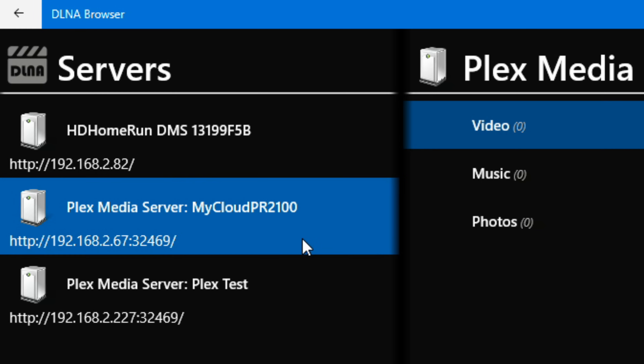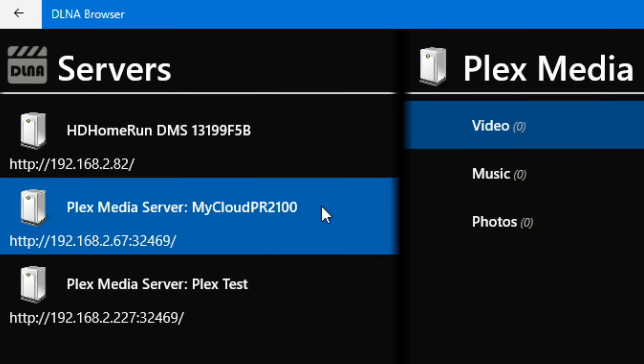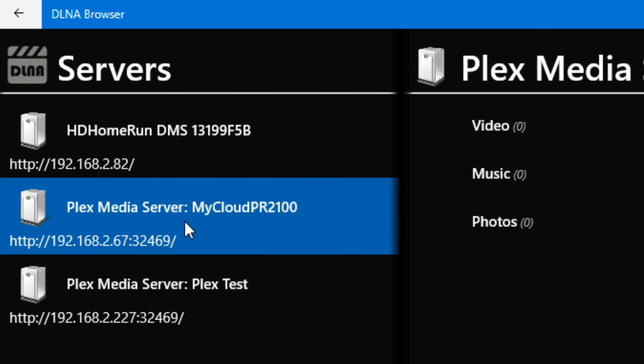Now that the DLNA server is enabled on our Plex server, it is on the network and available for DLNA clients to pick up. This is what's so cool about DLNA — it's been around so long that very old devices made back in 2008 and new devices made just last week will likely see this Plex server available. On my Samsung TV upstairs, a newer one, it shows up right on the home screen alongside my HD HomeRun.